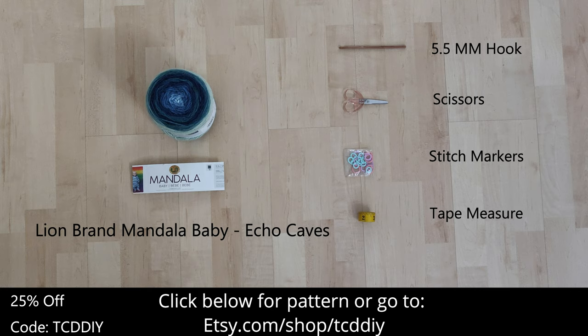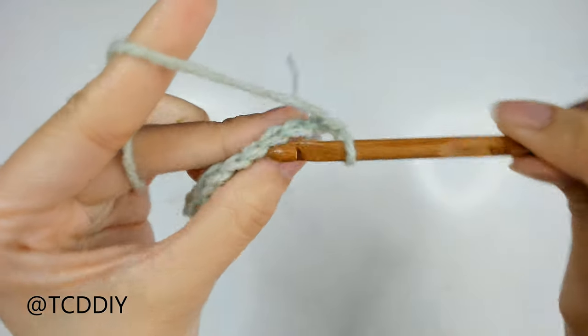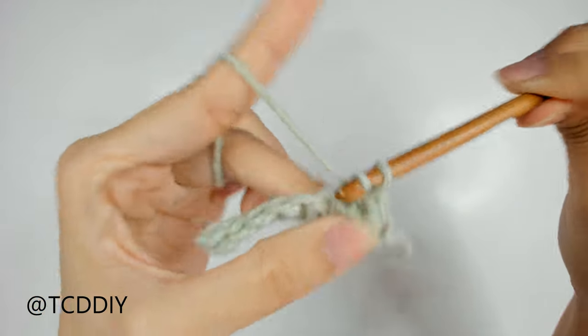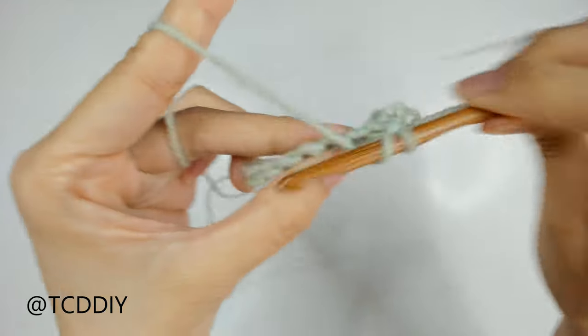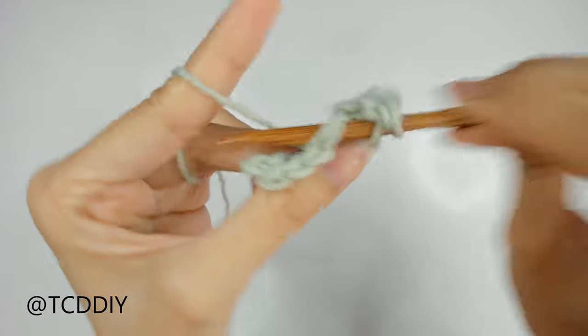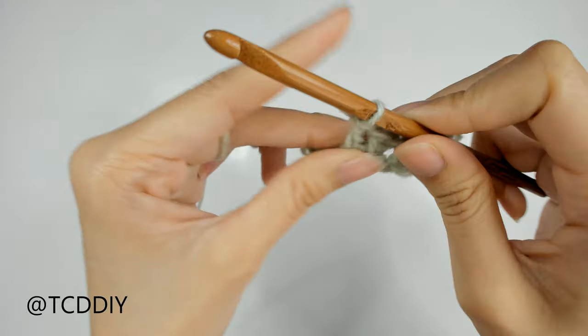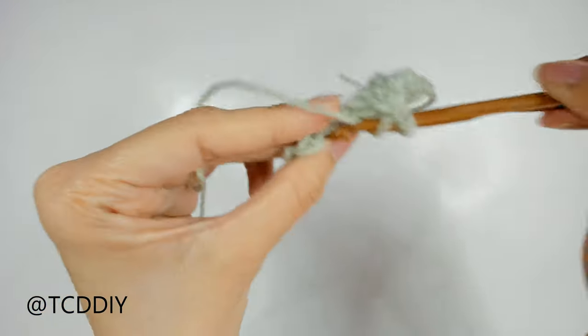There's a written pattern down below. Use offer code TCDDIY for a discount. Watch to the end of the video to learn how to enter this week's giveaway. We're using four stitches for this project: chain, slip stitch, single crochet, half double crochet, and double crochet. This tutorial is for a size small, but you can adjust it for your size and we explain how to in the video, so let's get started.